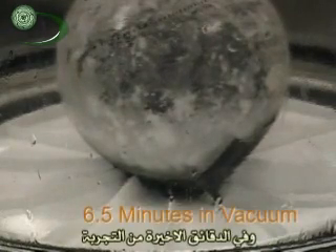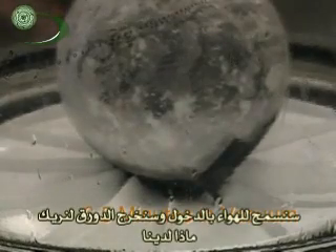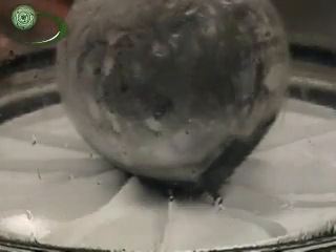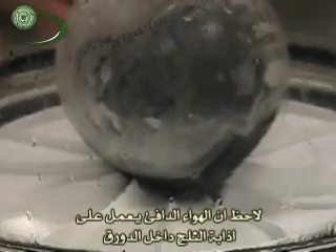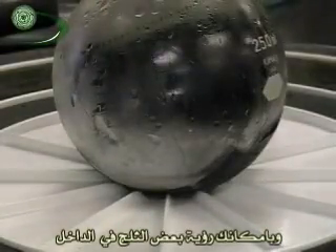Now we are down to the last couple of minutes, six and a half minutes later. We are going to take it out and show you what happens when you let the air back in. There we go — let the air back in. You can see the warm air melts the sides pretty quickly. It still has a little bit of slush on the bottom. So let's take it out of the bell jar, and you can see — I'll pour it out here — that there is just a little bit of slush inside.